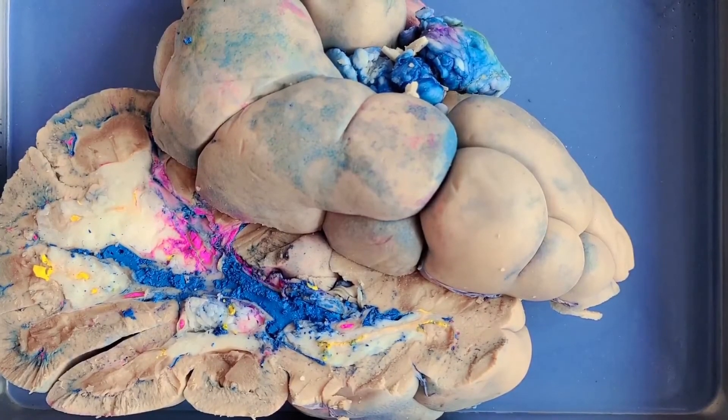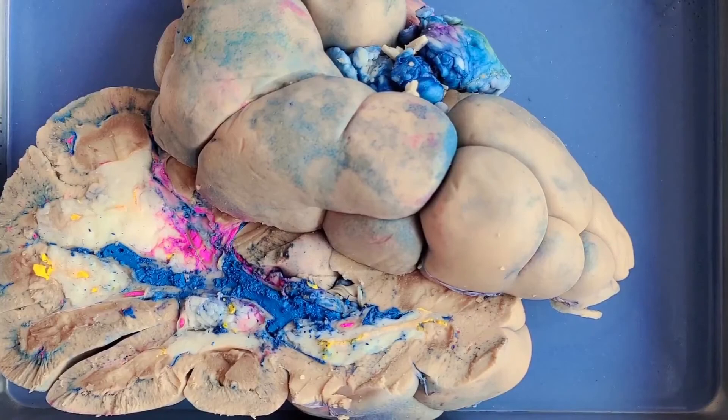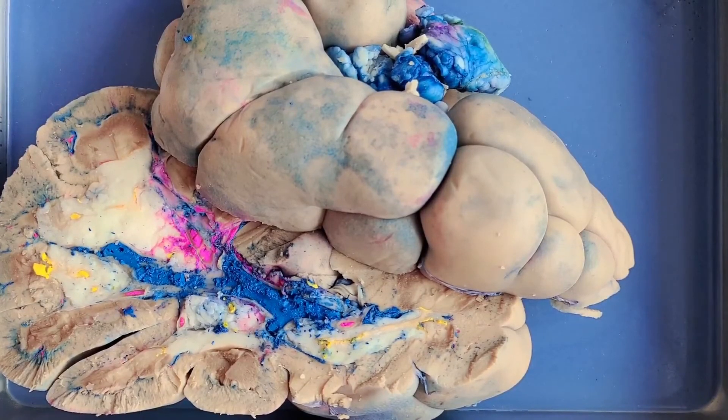That's the end of the kidney dissection. Thanks for staying, friends. Here's a fun fact to send you on your way: if you stretched all the nephrons in one human kidney and laid them end to end, they would be around 40 miles or 60 kilometers long.